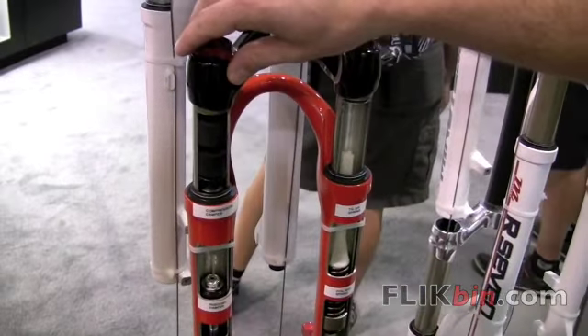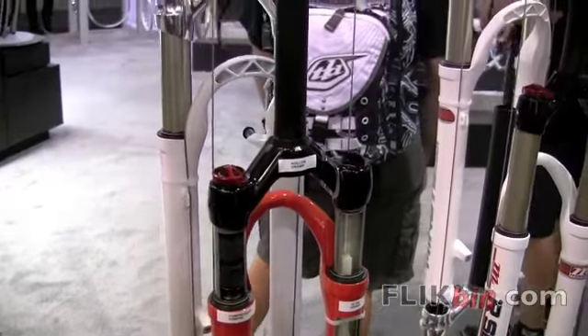So again, the damper is called Absolute Plus, and it's available in all of our Model Year 10 single crown forks.